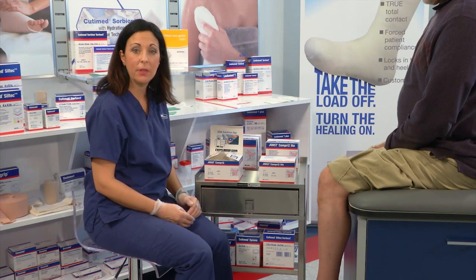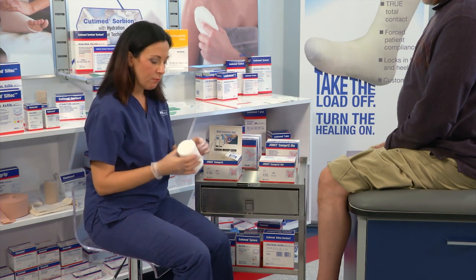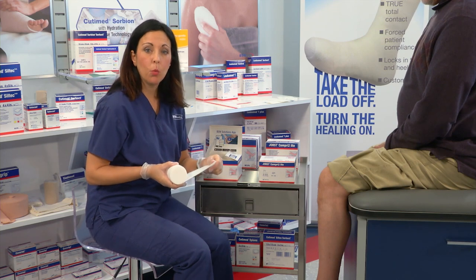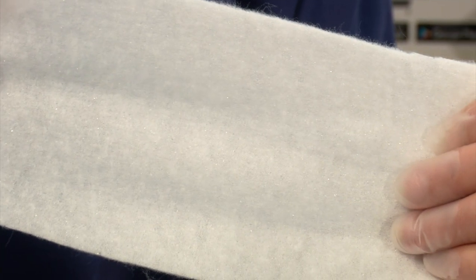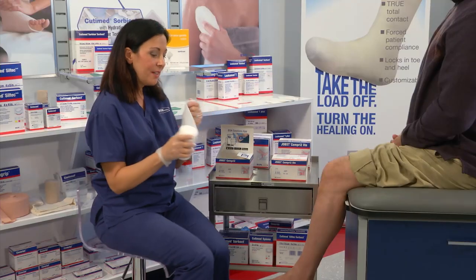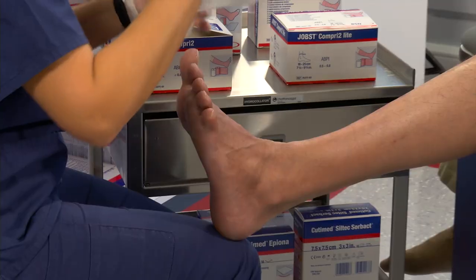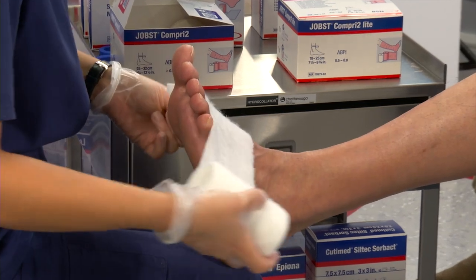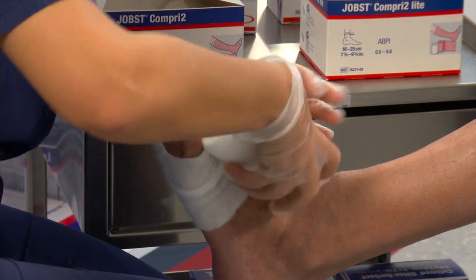We're going to start with the application of Layer 1. I've already removed the roll from the packaging. Layer 1 is a polyester woven material with a polyurethane coating backing. This polyurethane is a bit shinier, and this is what we're going to apply next to the patient's skin. This is going to help wick up exudate and moisture. We're going to place the patient in a 90-degree angle, and we're going to start rolling at the base of the toes, rolling around twice to anchor the bandage in place.